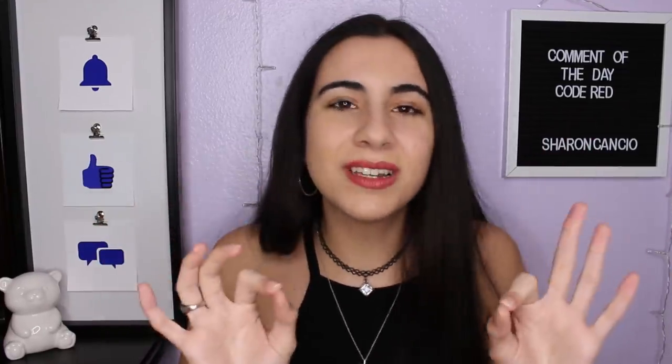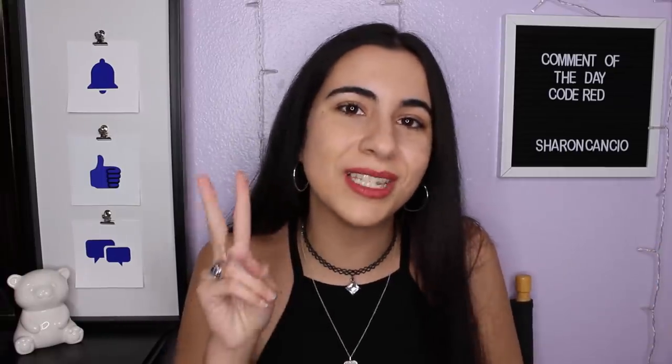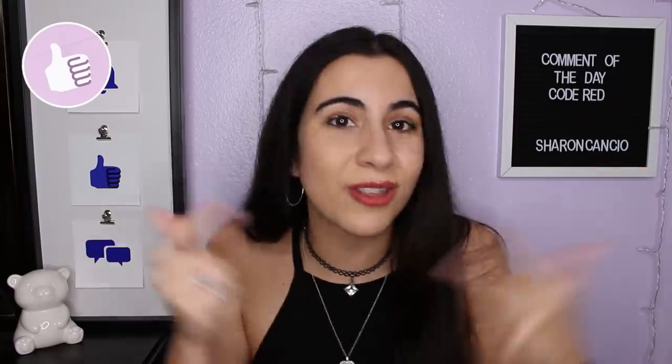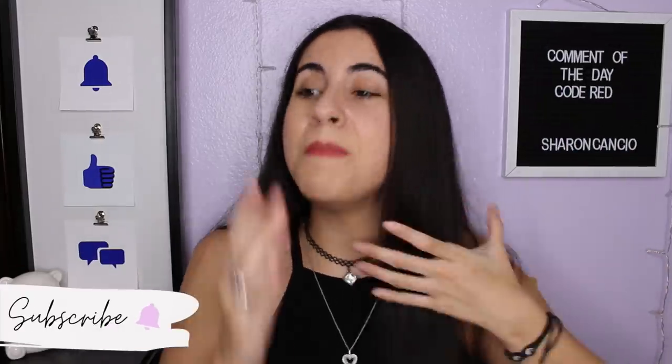I'm going to be watching five-minute hack videos, special edition: period hacks. Your girl makes a lot of period-related videos — I have an 'all about periods' playlist if you want to binge that. I want to make a part two where I actually try these hacks. Give this a thumbs up, follow me on Instagram and Twitter, and subscribe for more.